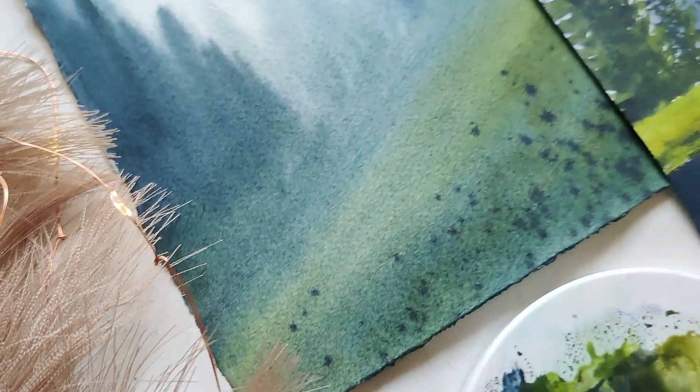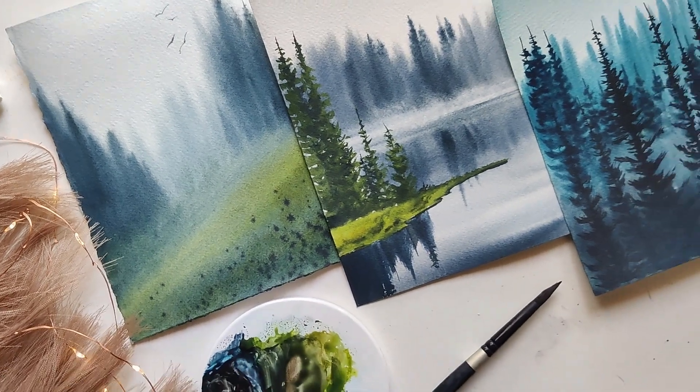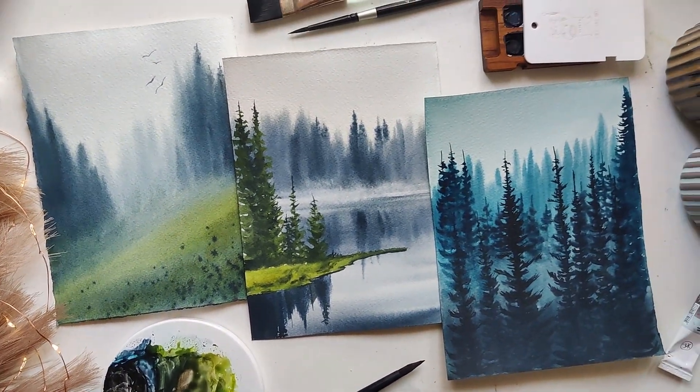Be it an early morning walk in the winter or an all-time favorite hill station, misty weather makes me want to go back and experience the same again and again.